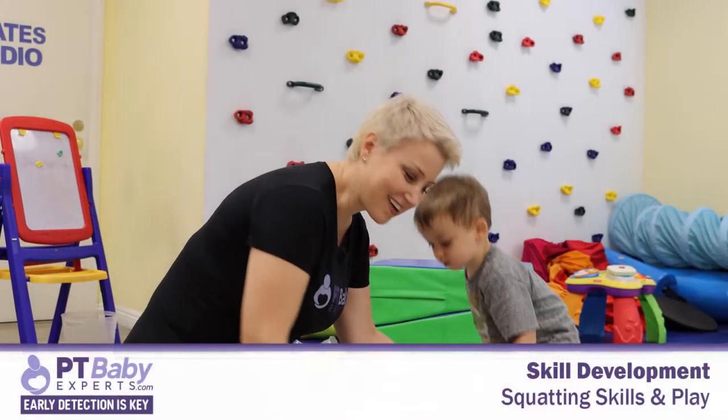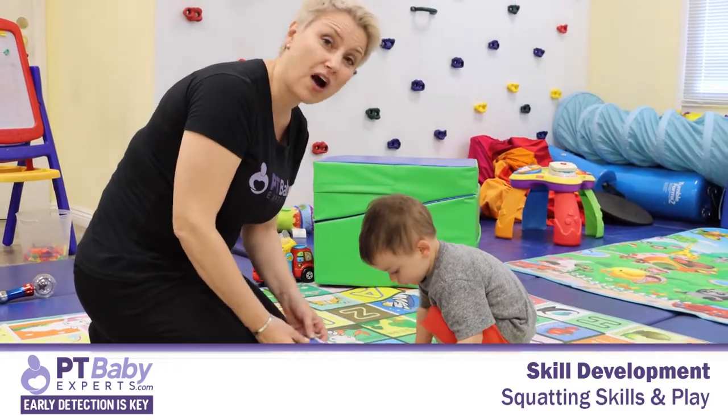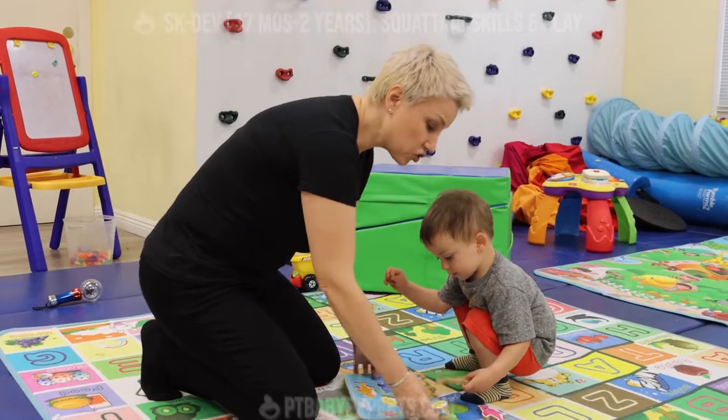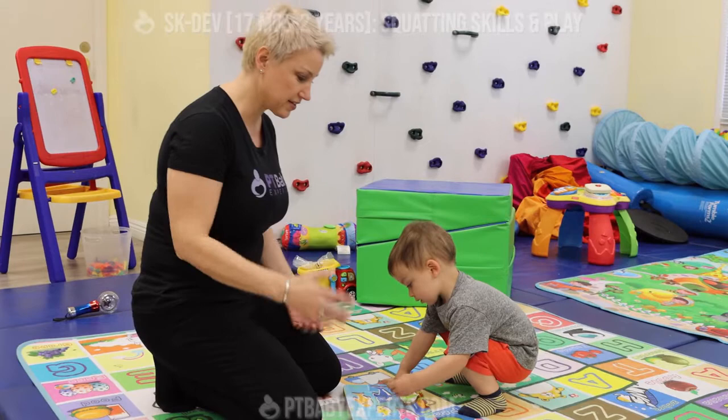Welcome to PTBabyExperts.com. Today we are going to work on a skill — the skill of squatting — called squatting in play, which is what your child should be doing around the age of 17 months to two years of age.